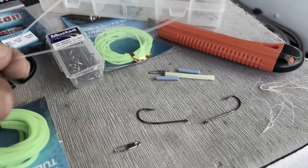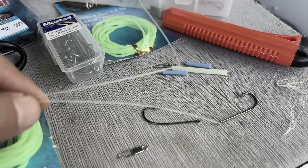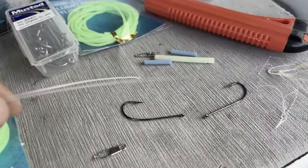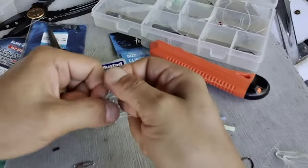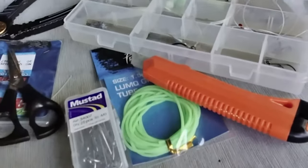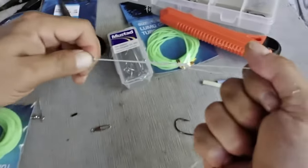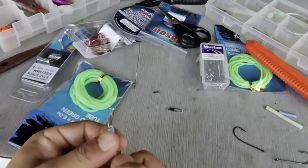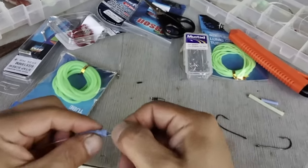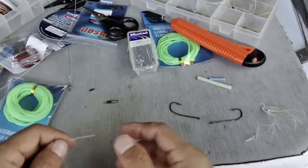I managed to salvage most of the parts and I'll make two versions for the trial. One will use 50 or 80 pound leader, and the other will use the nylon-coated metal wire, so I can test both rigs and see if it makes any difference. I'll just tie a uni knot here — just need to go around four times. It's quite a thick line; pull that through.